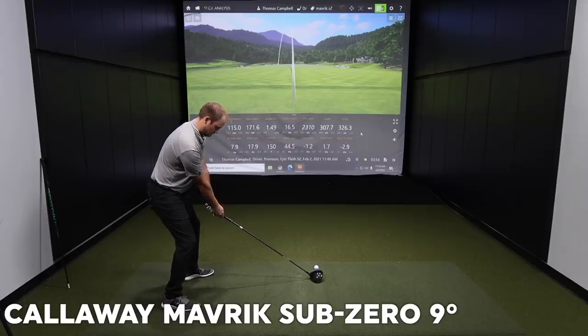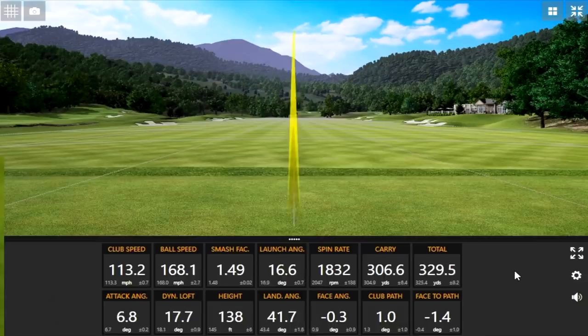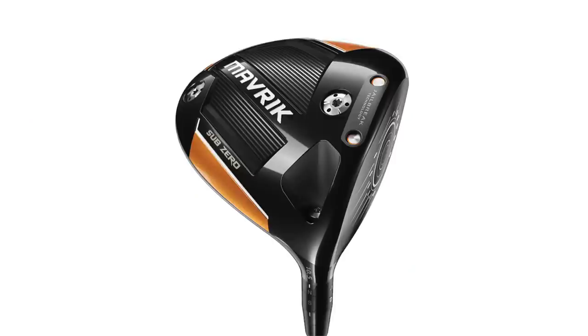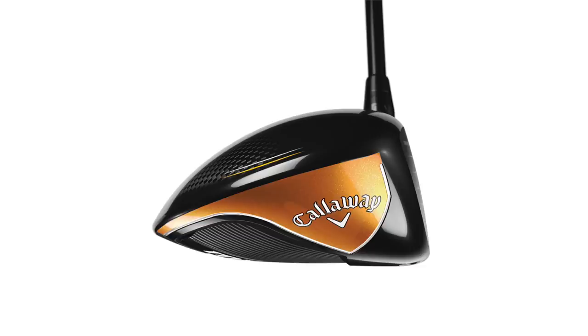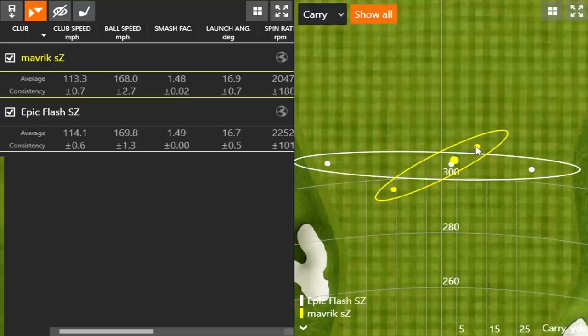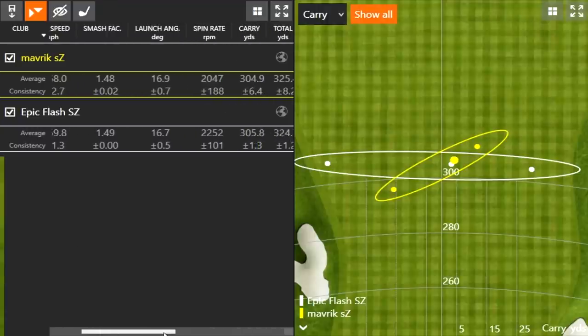Moving on to the Maverick Sub-Zero, the 2020 model — the driver Thomas actually played that year. Nice and straight with pretty good distance. The Epic Flash set a high bar, but the Maverick may have topped it. The dispersion is a little smaller and a couple of shots went a little further, despite Thomas swinging this one just a little slower on average. The spin number is really what's driving that.